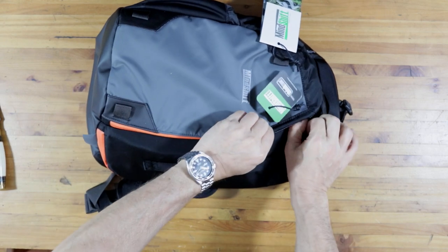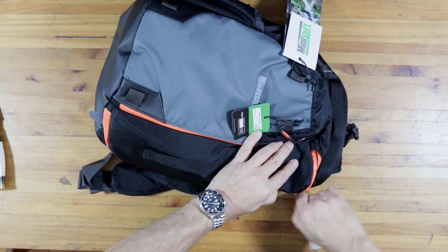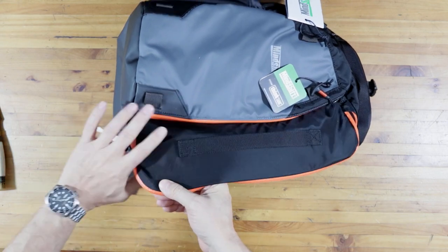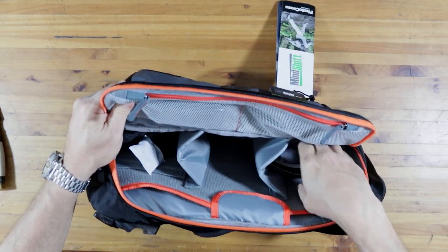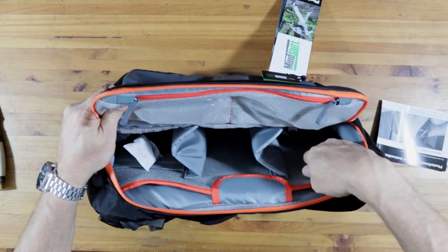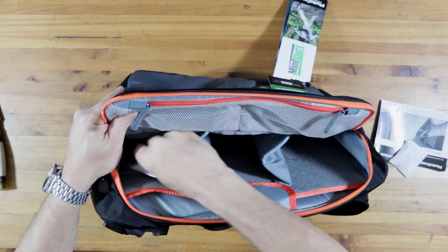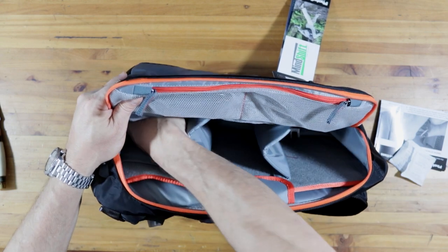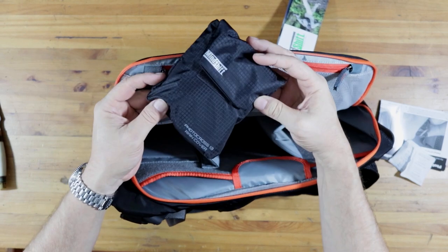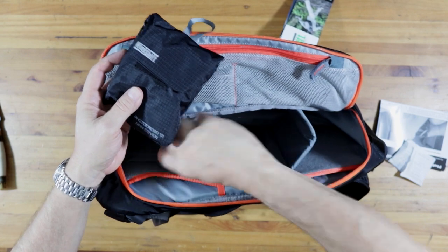In my first video that I made for Photozones a few weeks - months back - was a review of the Think Tank Tone Style 10. And that bag has proved to be one of my favorites, but it's a little too small for taking on a shoot when I need two camera bodies. So the idea behind this one is I asked for a slightly bigger bag, which as you can see seems to be fairly big.